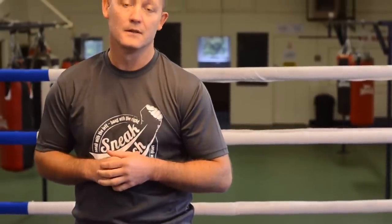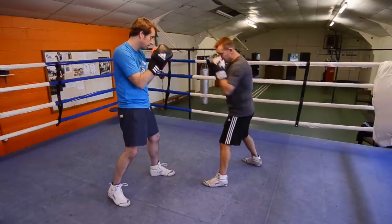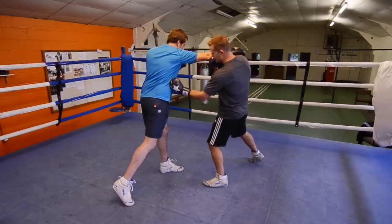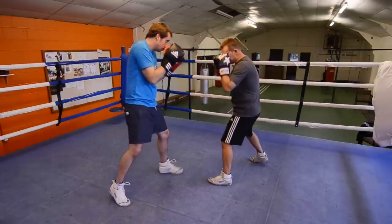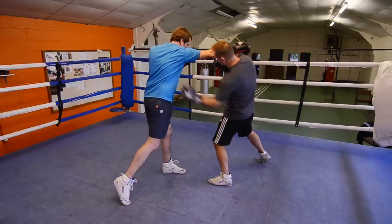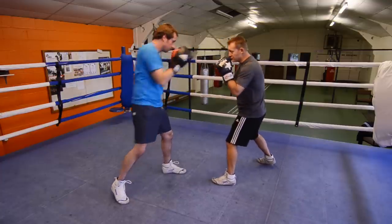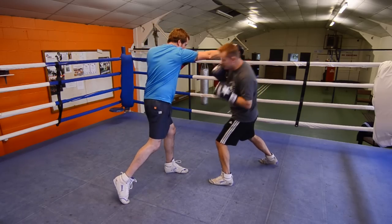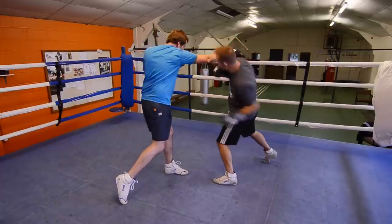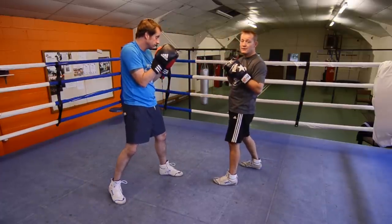Demonstration of the left hook to the body. If you throw the right hook to the head, slip and hit the hook in — that's where you want to be aiming for. Guard nice and tidy, on the ball of your back foot. As he throws, shoulder — hit the hook in. That's where you want to be going. Throw, hit — again, throw, hit — again, throw, hit. That's a demonstration of a left hook to the body.